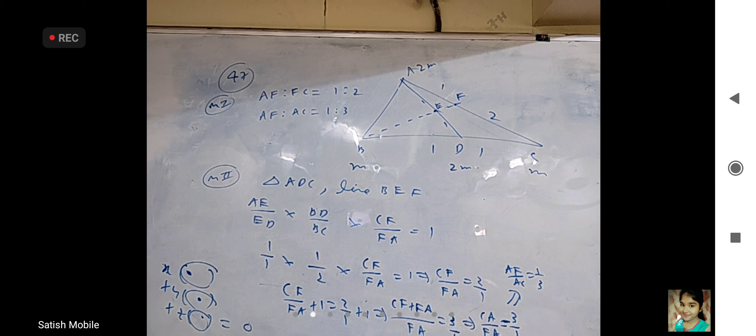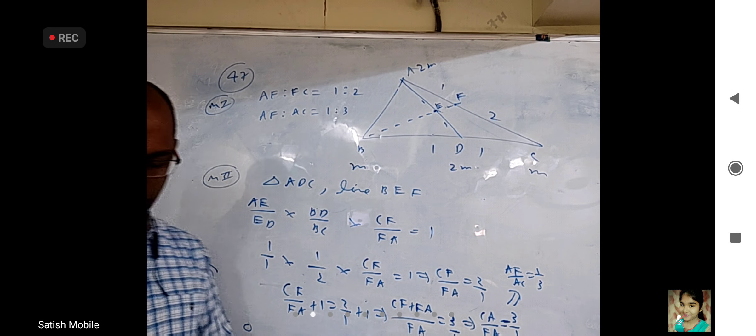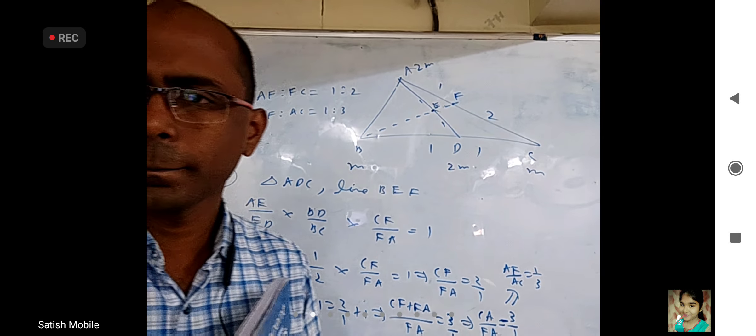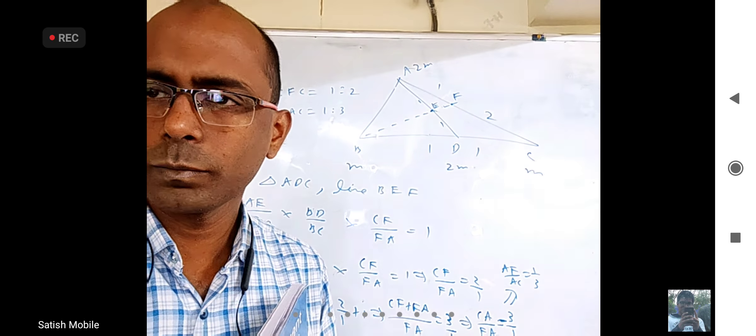Can you explain the vectors way? Bring the RHS to LHS and keep the x part as it is. You are going to get x times some vector, plus y times some vector, plus z times some vector, equals zero — with some lambda here. But x, y, z all three should not be zero. That means these three vectors must be coplanar, because if they are non-coplanar, you can only find a linear relationship when all are zero. Since they should not be zero, these three vectors are coplanar — and three vectors coplanar means the scalar triple product equals zero. Whether you do it the vectors way or the matrices way, you get that determinant equal to zero.